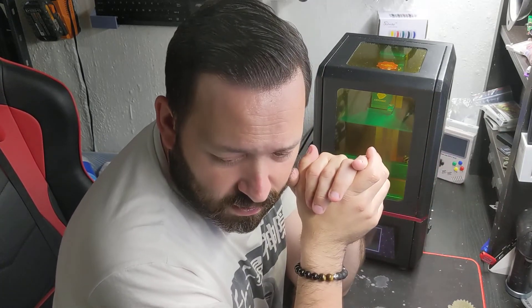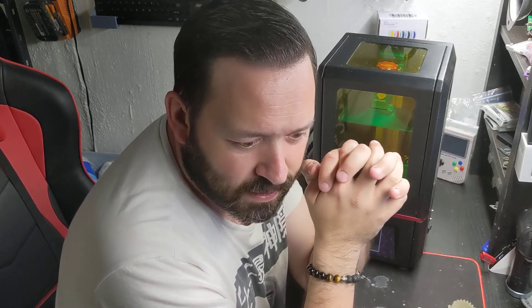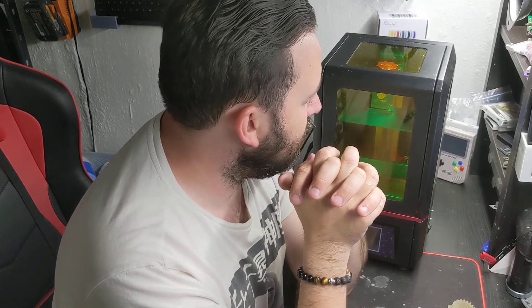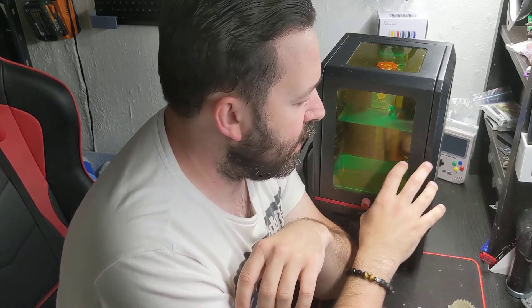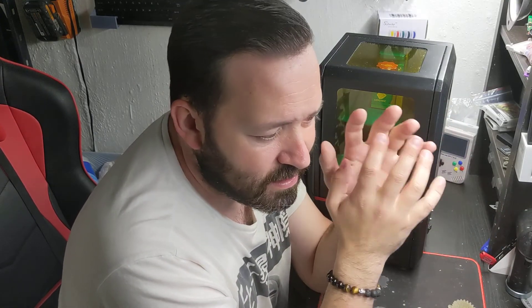Again, if you guys have any questions, comments, or concerns, go ahead and leave them below. I can't really leave any links to the STL files here because they're customer prints and custom prints not available to the public — sorry about that. But I will leave an affiliate link below to purchase the AnyCubic Photon. If you guys think this is something for you, you can ask me about it and I'll try my best to answer anything you need. Like I said, this is probably your best bang for your buck if you're getting into resin printing for the first time. Until next time, happy printing guys.